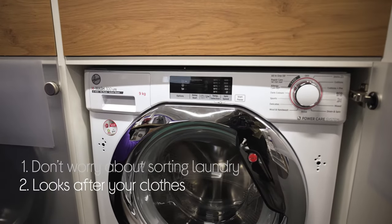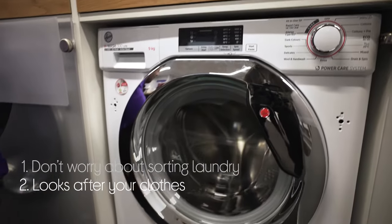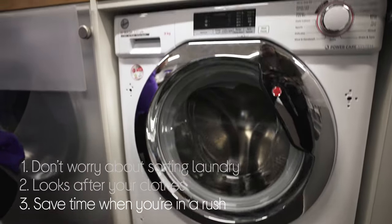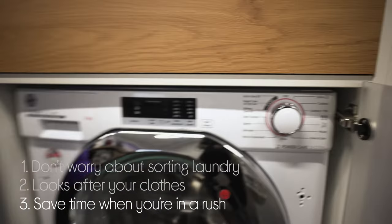It looks after your clothes and makes sure you're not wasting water and energy by automatically adjusting the wash settings for every load. And it gives you the option to save time when you're in a rush with quick cycles that cut times on smaller loads.